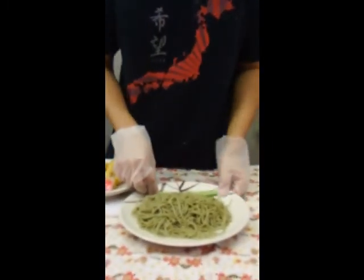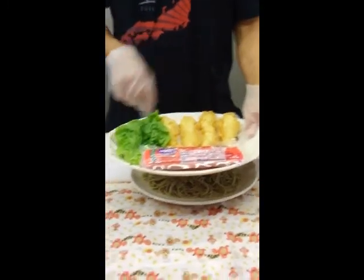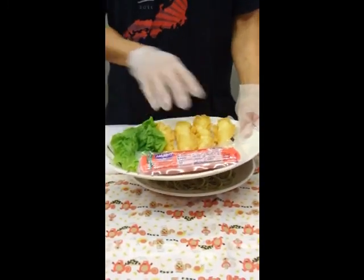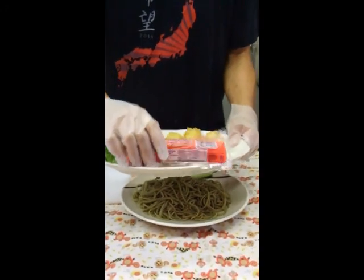In this sushi we're also going to put in a cucumber. I pre-made some shrimp tempura earlier, so we're going to try to fit four pieces of shrimp in there, and some lettuce.